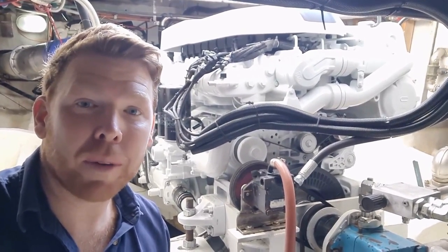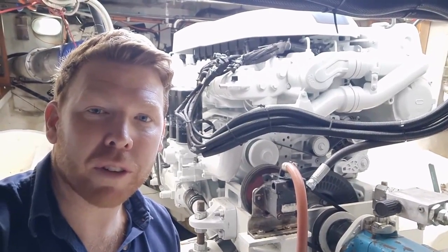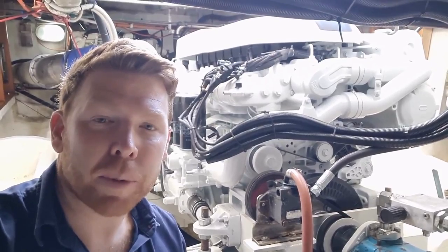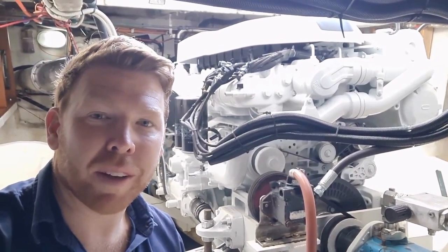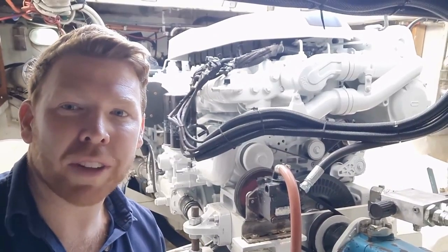Sea trials went really well. We ended up cruising at around about 14 to 16 knots and around about 1600 to 1800 RPM. This particular vessel weighs in at 35 tonnes — a heavy ship, quite sizable — but incredible in rough weather and really holds its own through any seas.